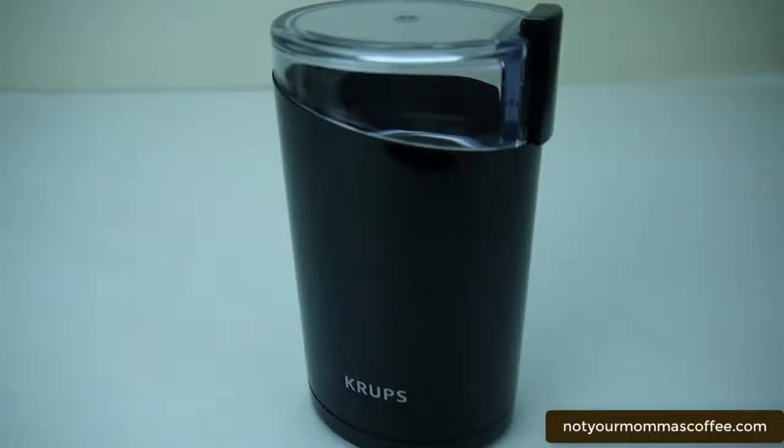Another use for the grinder is powdering whole spices. Cinnamon sticks, peppercorns, cloves, allspice, cardamom — I've ground them all to a fine powder in less than a minute.